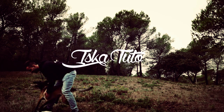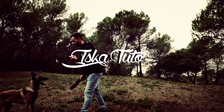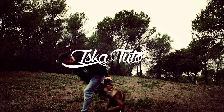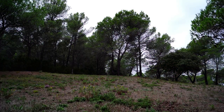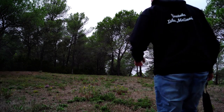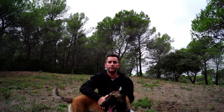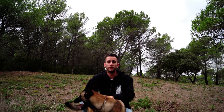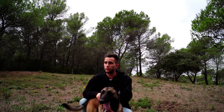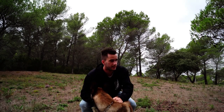Everything is possible, we make it work. Bonjour à toutes et à tous ! Suite à la demande de plusieurs personnes sur comment je fais pour qu'Iska reste entre mes jambes, je vais vous faire une toute petite vidéo là-dessus. Ce sera le tuto : comment faire passer son chien entre les jambes. Allez, c'est parti !